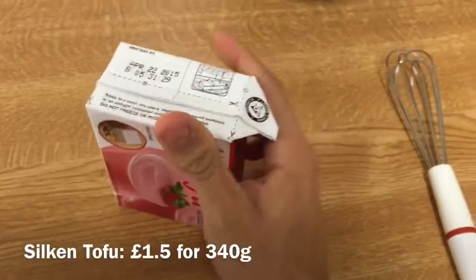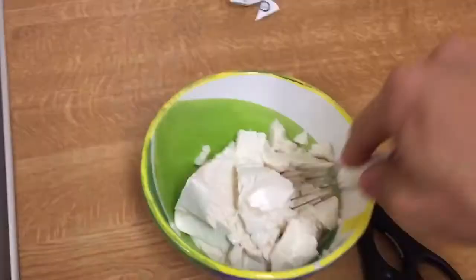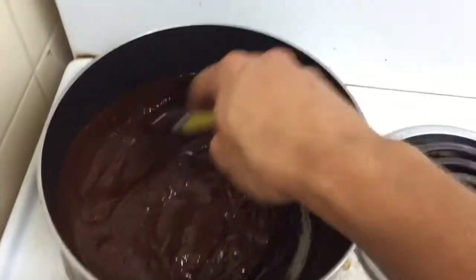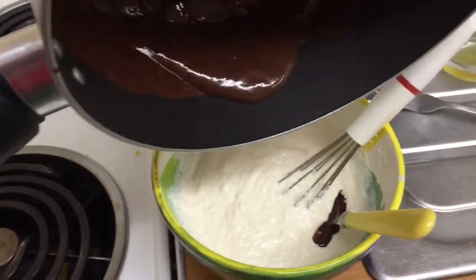In the meantime we take the silken tofu pack and open it. We put it in a bowl and whisk it so it breaks up. At the same time we melt the chocolate further. Then we take the chocolate and pour it into the silken tofu.